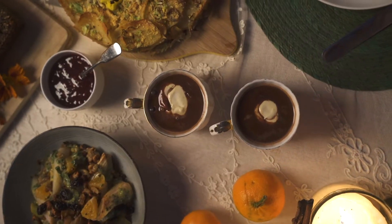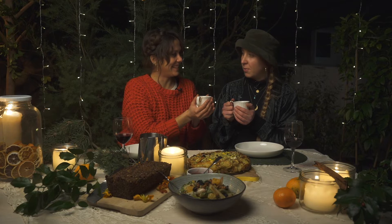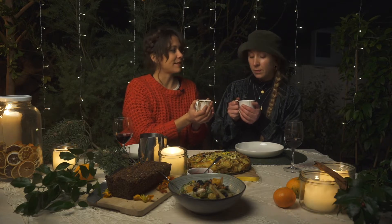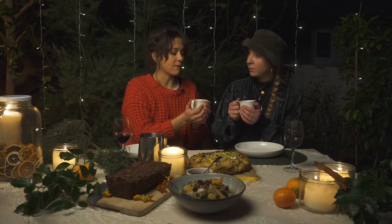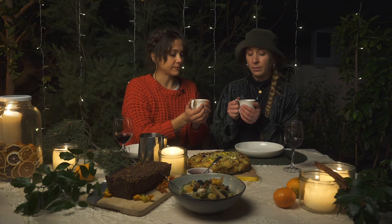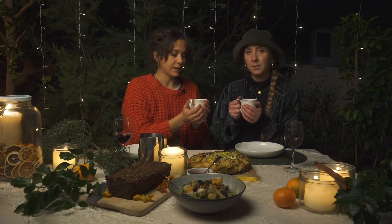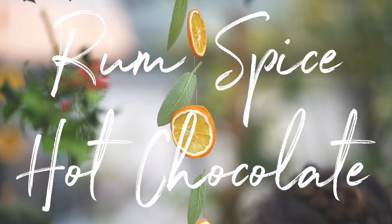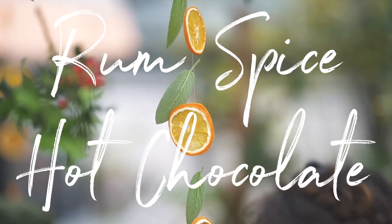What do we have here, Vicky? We have a rum hot chocolate spiced with cinnamon, with a bit of chilli and five spices, and nutmeg. And this is really good. Let's make a rum chilli hot chocolate.